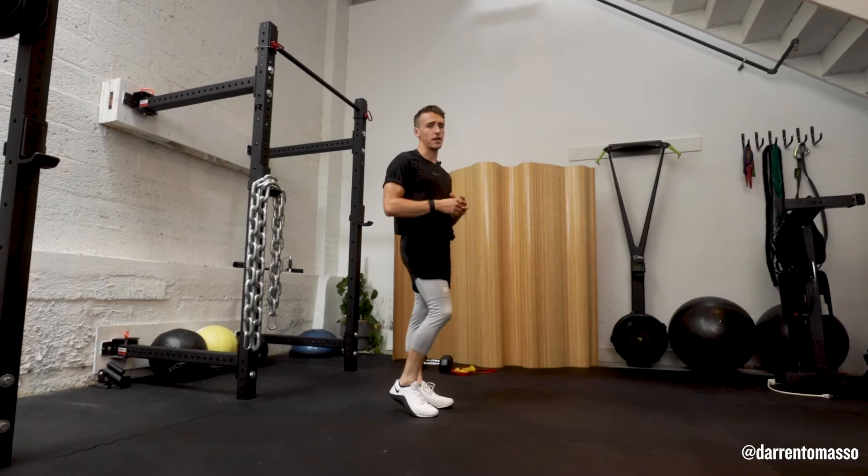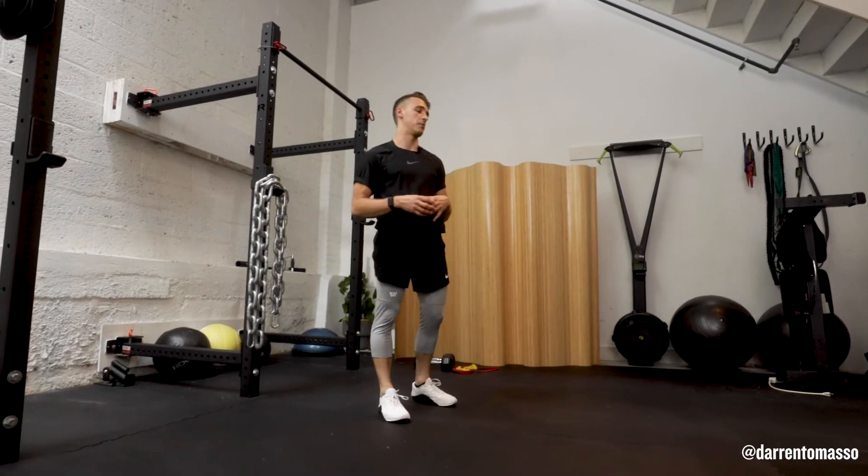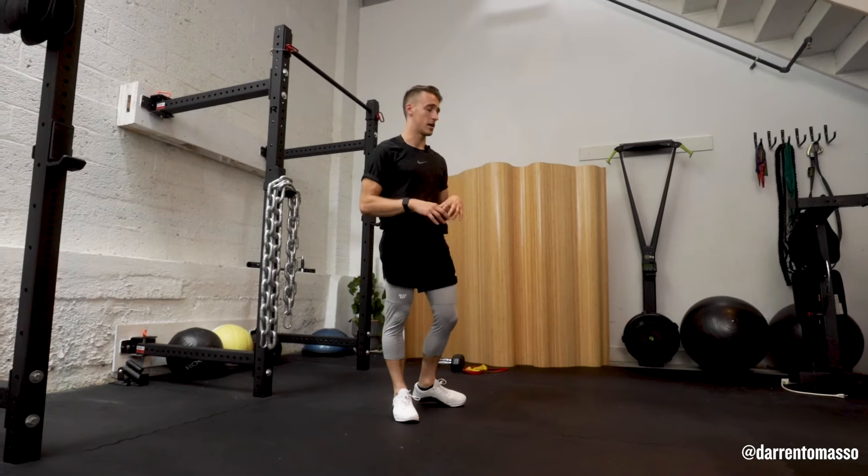So pay attention to programming. I may have you take two pogo hops, maybe four, maybe a few more lunges. Just pay attention and keep that locked in.